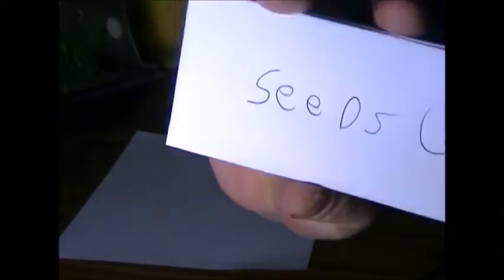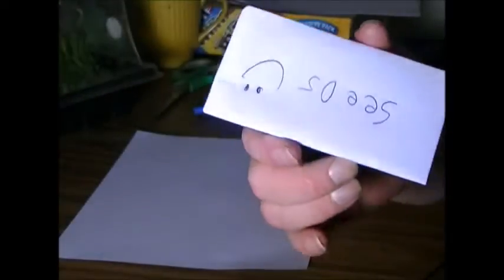Today we're going to do the Druggist Fold. It's a paper envelope you can make yourself at home. If you don't have anything to put your seeds in and you have a piece of paper, you're good.